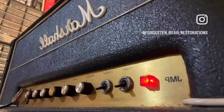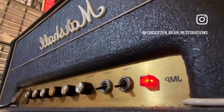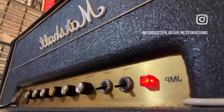This is your amp with the master on four and the preamp gain set to eight with a Strat on the neck pickup. Here's me rolling the guitar's volume up and down so you can get a sense of it.